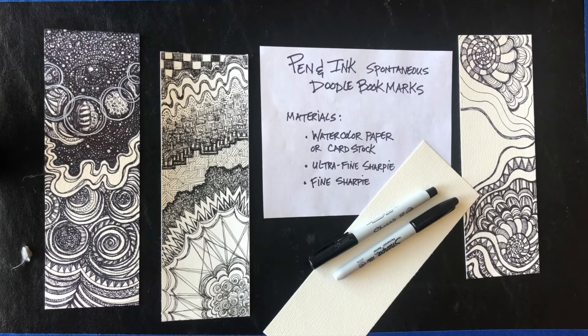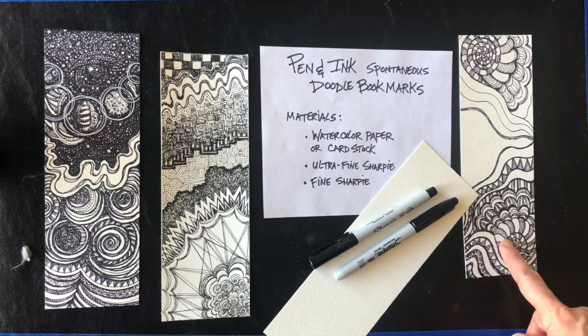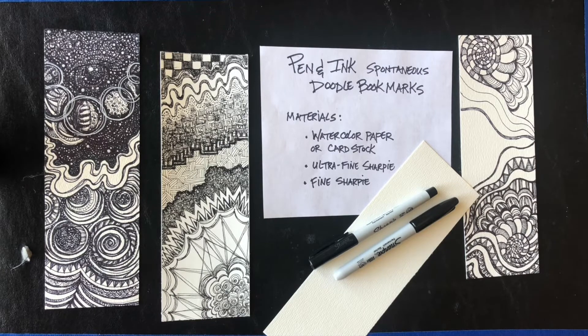We're not thinking too much about it. What you're going to need: I'm using watercolor paper, cut from a 9 by 12 sheet into fourths, so it's 3 inches by 9 inches. If you don't have watercolor paper, you can use cardstock. I like watercolor paper or anything heavy because you can do the design on both sides and the Sharpie won't bleed through. I've got both ultra fine Sharpie and fine Sharpie — you can use other felt tip pens too.